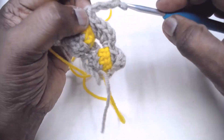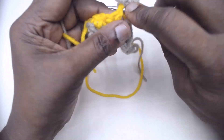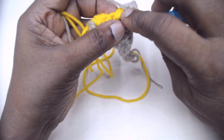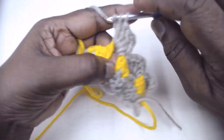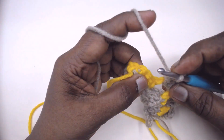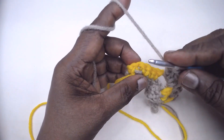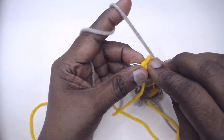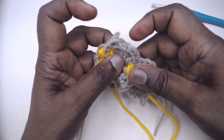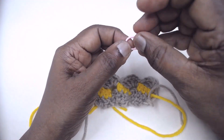Chain 2, 3 double crochets in the chain-3 space. We have come to the end of the row — make a single crochet in the last single crochet and drop the yarn. Put a stitch marker.